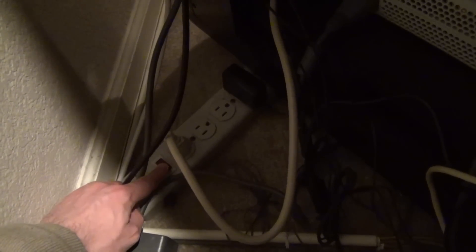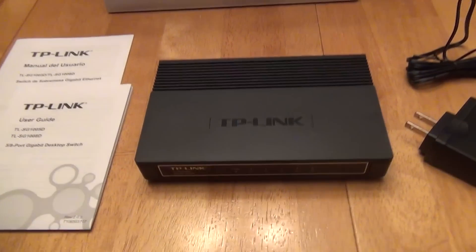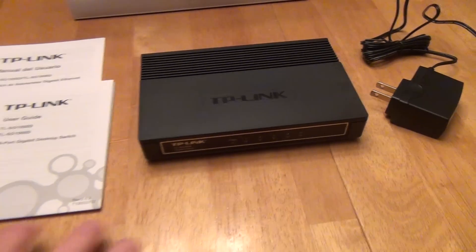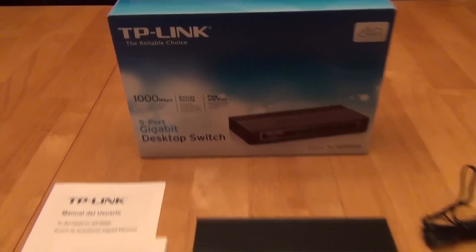It powers on fairly fast too — checking the port status, it's got power and a connection quickly. The bottom line: it's a switch, it works, it uses less power, and it's an easy swap for my old D-Link router. It uses one third the power and supports gigabit. I have no complaints. I've completely switched out my D-Link switch and I'm now using the TP-Link switch. Thanks for watching the review.